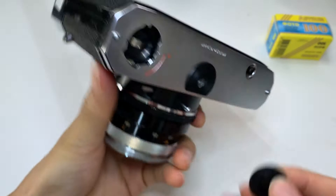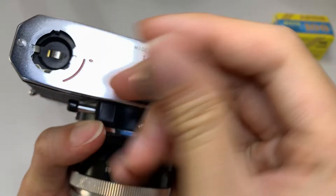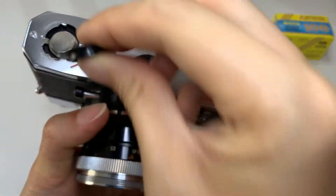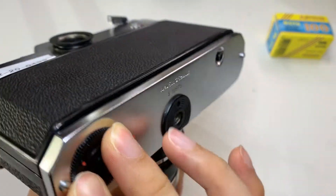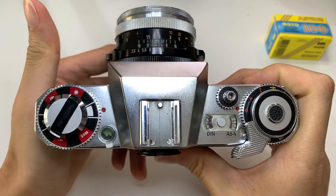I'm gonna put in the battery. This is a PX625 battery, but I'm gonna put in the alkaline one just for testing. For more accuracy, generally the Wein Cell one is more accurate, but just for testing I'll use this one.